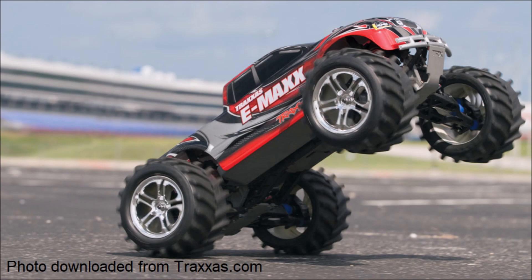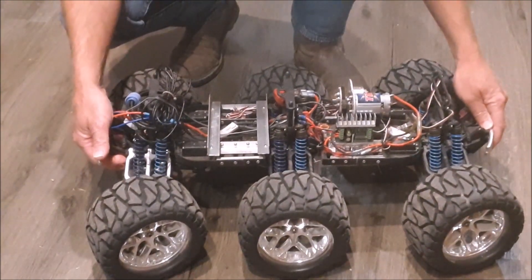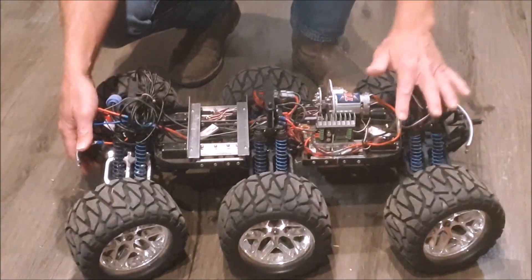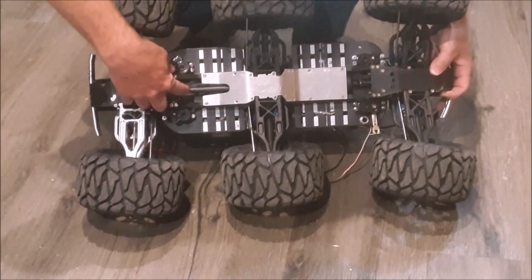My approach to the stair-climbing challenge was to start with the most robust and capable existing off-the-shelf radio-controlled car I could find at the time, which for me was the Traxxas E-Maxx. The vehicle you see here is the result of repeated testing and upgrades trying to get the vehicle to climb stairs reliably. I started with the stock vehicle, and when I saw it was not able to climb stairs reliably as it was, I mounted the biggest tires I could find that would fit. The car then no longer had the torque necessary to push those big tires up the vertical stair risers, so I eliminated one of the dual-drive motors and built a 4-to-1 gear reduction to give it further torque. That may seem counterintuitive to remove a motor to increase torque, but the additional gear reduction was so much that having a second motor would have just been overkill at that point.